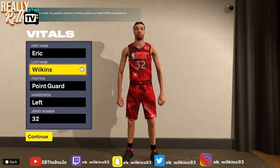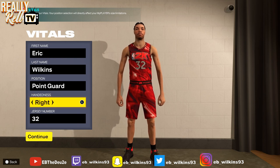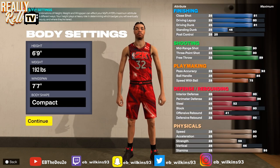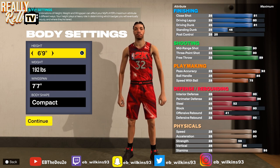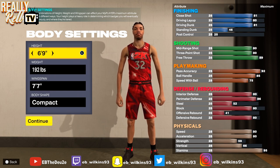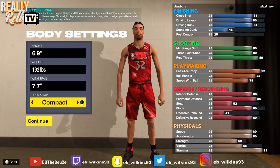We'll get the regular stuff out the way — point guard, number 32. Right-handed, but I like my players left-handed. We're gonna go six foot nine. We can actually go six-nine this year y'all, so this will be a real deal Magic Johnson build. 192, 77 wingspan — we max out the wingspan because we're trying to get some defense on this build. Body type is compact — probably could have made him slim.